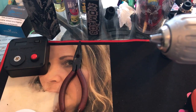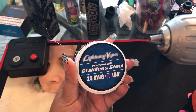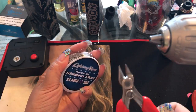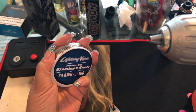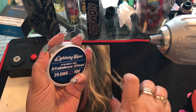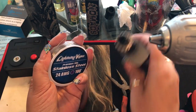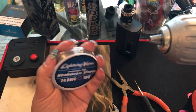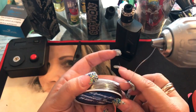Today we're making twisted coils using 24 gauge stainless steel wire. You'll need some cutters, ceramic tweezers to get them installed and make sure they're firing correctly, a pair of pliers, a small screwdriver, your RDA, cotton for wicking, and of course a drill and wire.